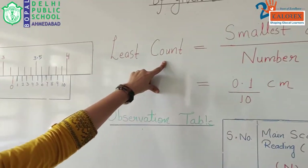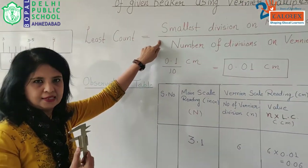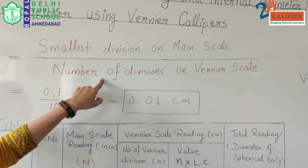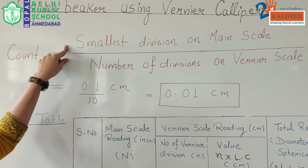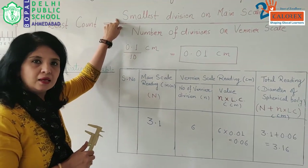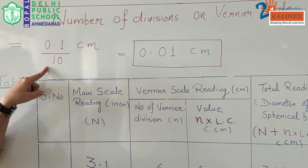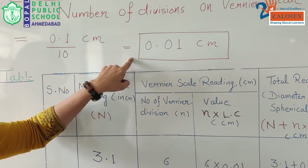We will understand what is called least count. The least count is the smallest value you can measure from any device — that is defined as least count, also named as vernier constant. We can measure it by taking the ratio of the smallest division on the main scale divided by the total number of divisions on the vernier scale. The main scale is the same as what we use in our compass, so the smallest value is 1 millimeter, or 0.1 centimeter. The vernier scale has 10 total divisions, so the least count is 0.1 cm ÷ 10 = 0.01 cm.